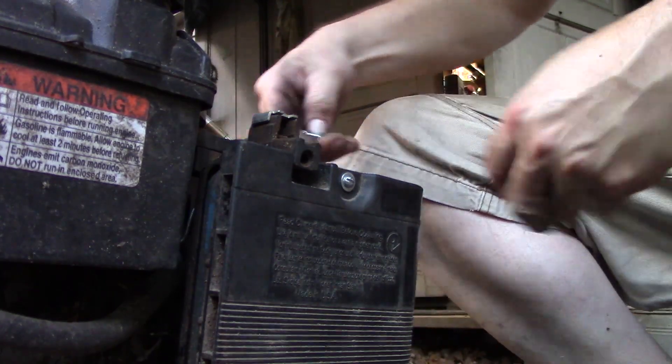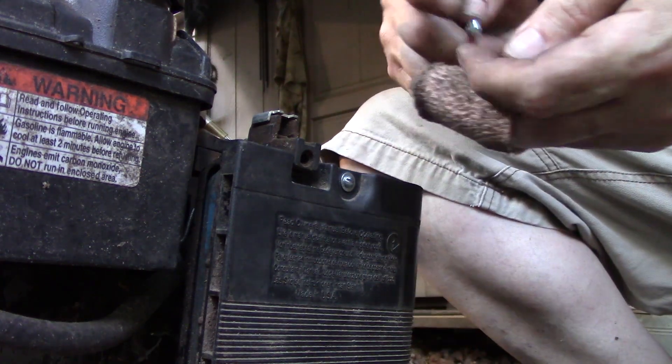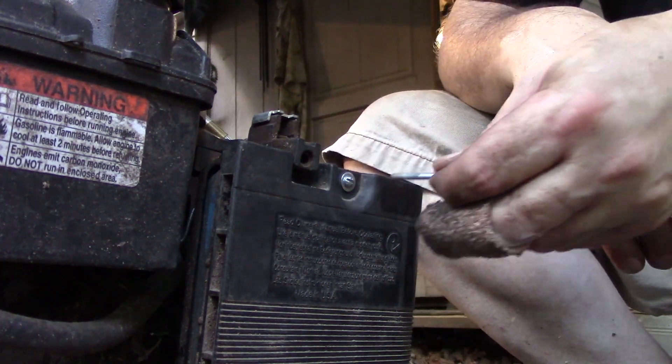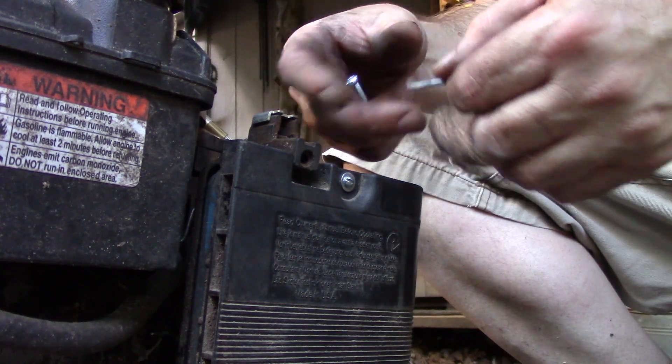I hope you like this little trick. I've used it on a number of different things that are plastic — it works on just about any plastic. Just heat it up, and obviously you don't have to heat it red hot; you just need to get it hot enough where it melts into the plastic, push it in, and hold it there until the plastic cools back down and reforms around it.